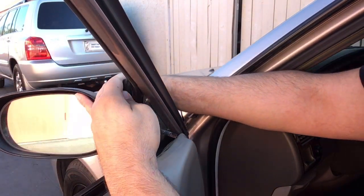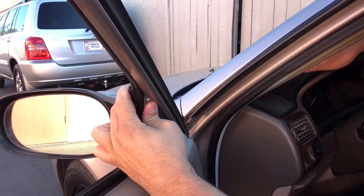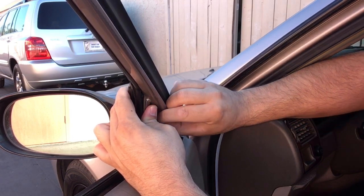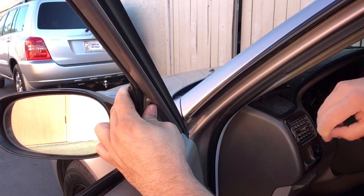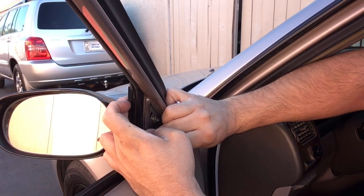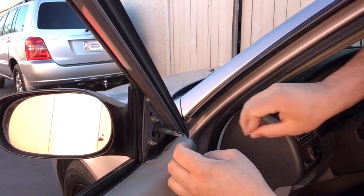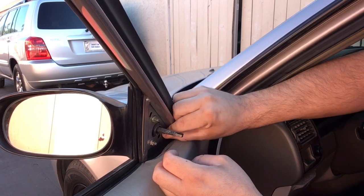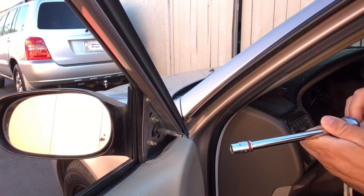It basically just slides in like that, then you're ready to put your bolts back in. Grab your ratchet and tighten them up.